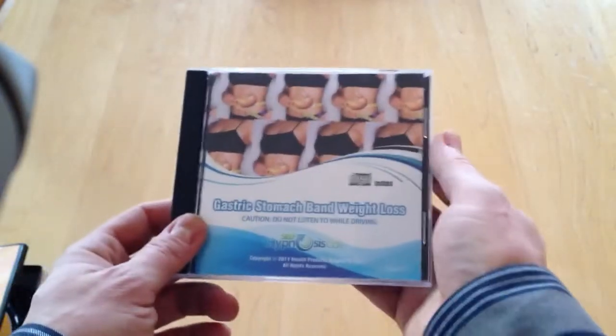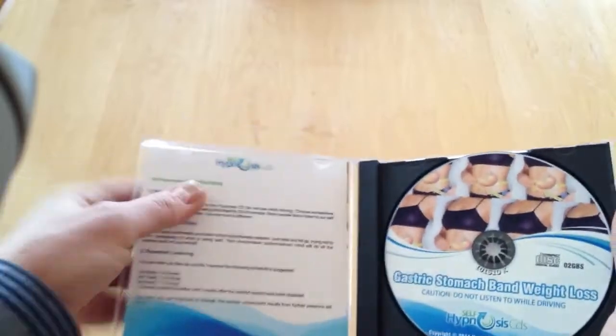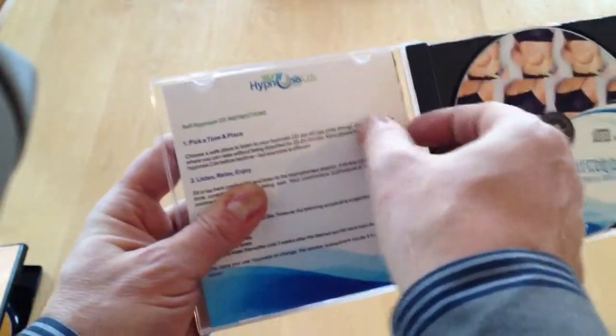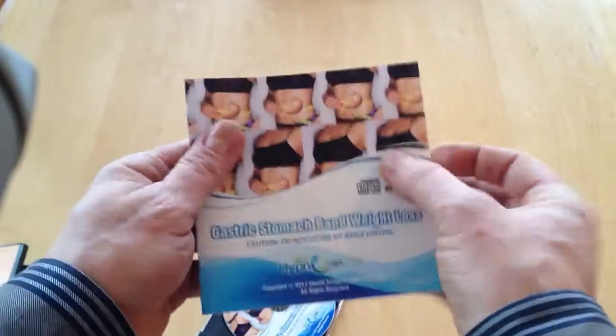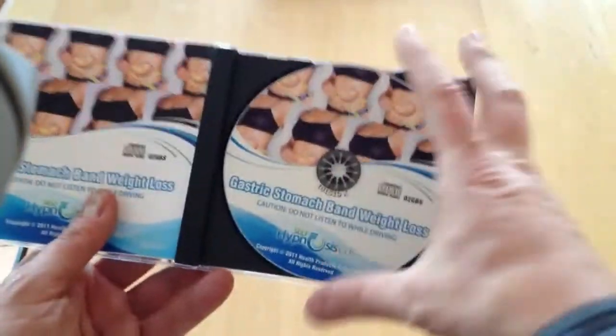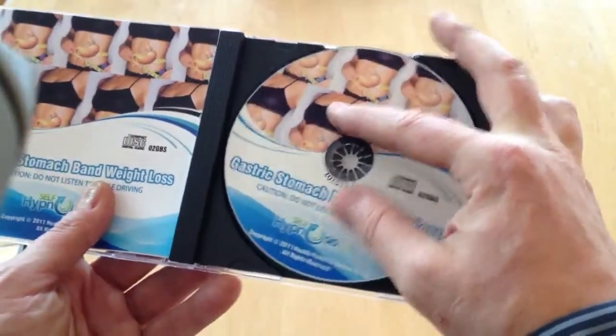With the standard CD case, we have what's called a two-panel insert. Your artwork would have two panels, and it would look like this. When we fold it, we insert it into the CD case and it becomes a two-panel. The CD case then locks in the disc like this.